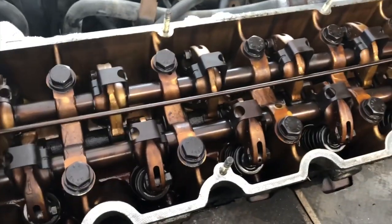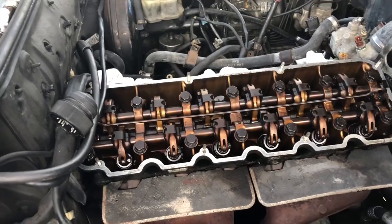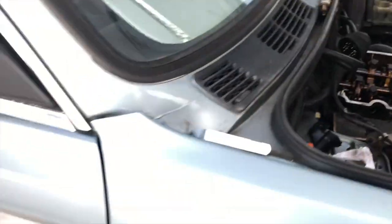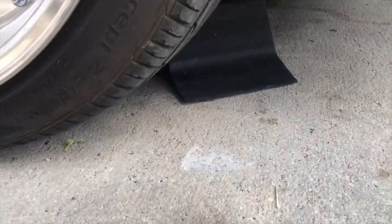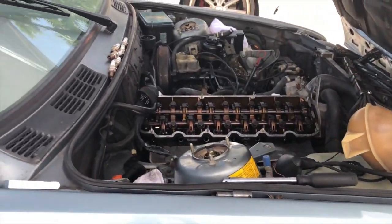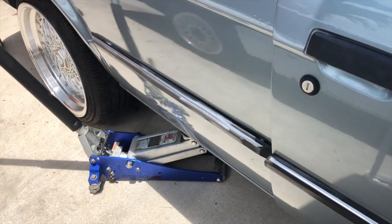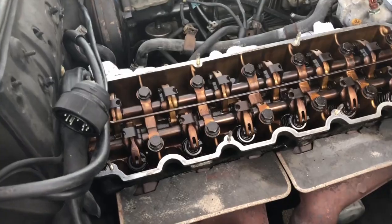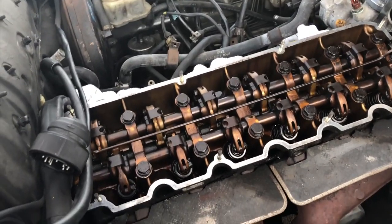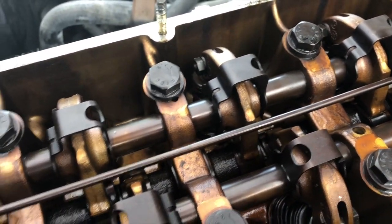The way we did it is we took out all the spark plugs so the car loses compression. Since we have an open diff, you put blocks on the front tires, put the car in fifth gear, then lift one side so the other tire is on the ground. When you spin that tire the cams are gonna move, and with the spark plugs out there's no compression so it moves freely. That gives you the ability to move the cam so the lobe faces down.